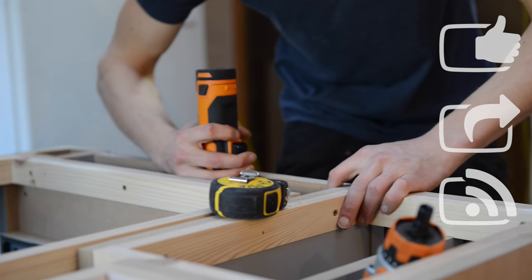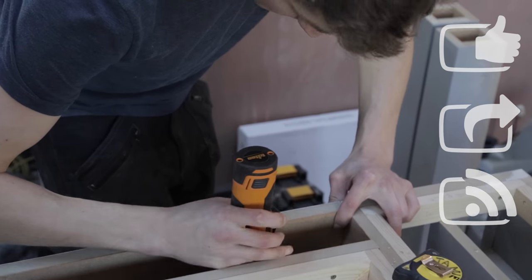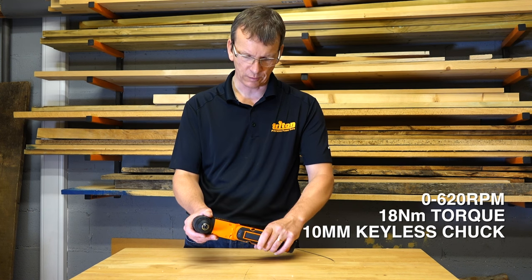The long trigger on there makes it both easy to reach but also gives you much greater control in terms of the speed of the product. Just a light squeeze on the end to get it to run.